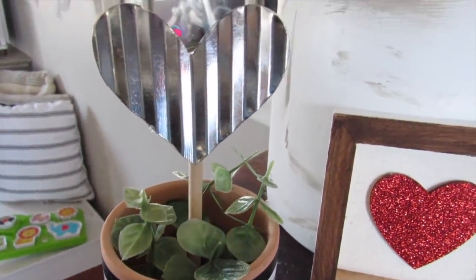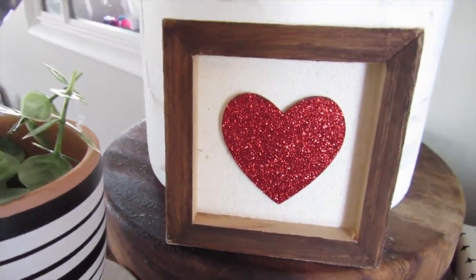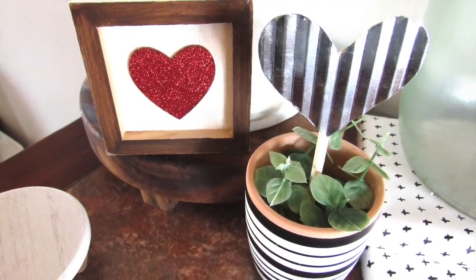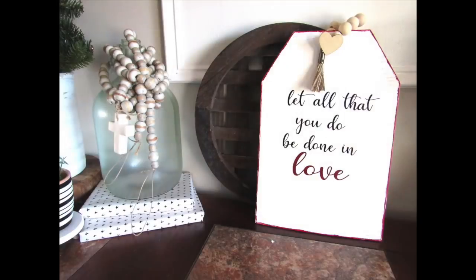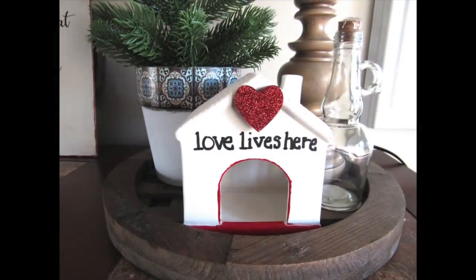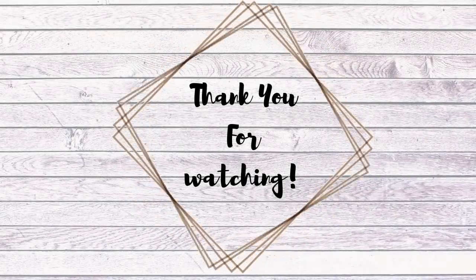I lost the footage for this, but another way to use those galvanized hearts is to hot glue one on a dowel and stick it in a little planter — super cute and a great transition into spring decor. I hope you enjoyed these DIYs and they gave you some inspiration for your home on a budget. If you're stopping by from Wendy's channel, hello and welcome — I'd love for you to hit that subscribe button. Don't forget to check out Wendy's DIYs — she is so talented. If you enjoyed this video, give it a thumbs up, say hi in the comments, and share it. See you in the next one!